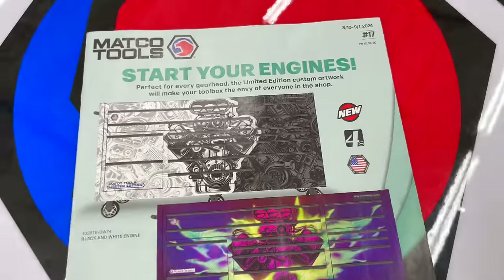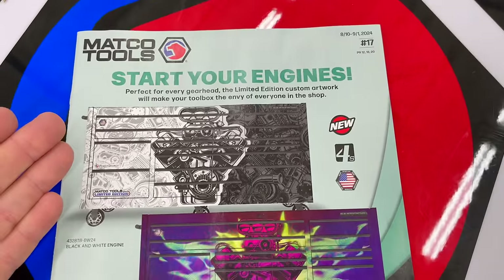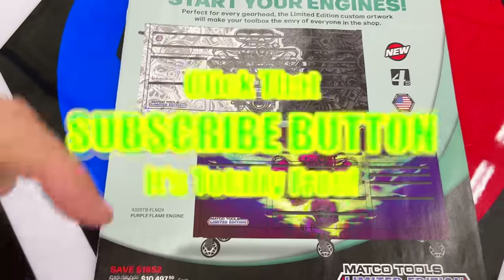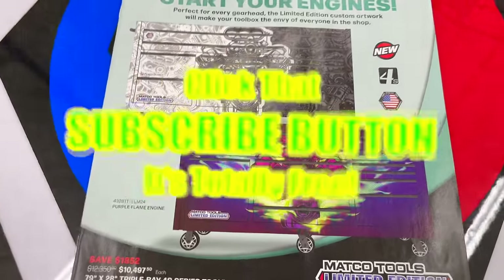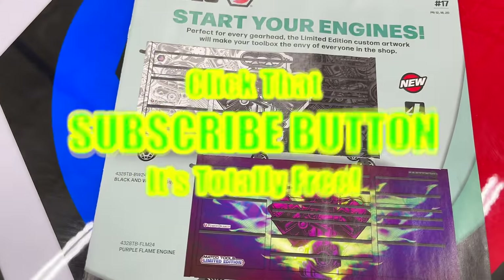That's the video, boys — hopefully you liked it, saw some cool stuff, and can go spend some of your hard-earned money. Thanks for hanging out — if you liked the video hit that thumbs up, check below for merchandise and cool tools discount codes. If you're not subscribed, click that button — it's free. See ya!